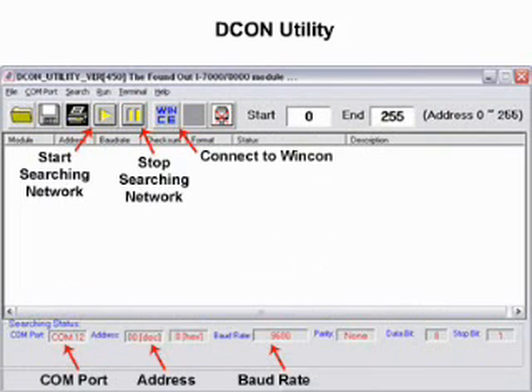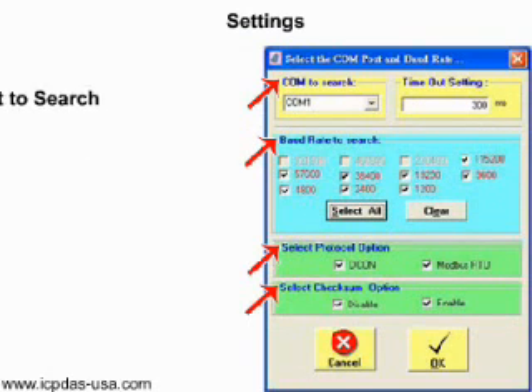DCon Utility's graphical user interface has buttons to perform functions like start searching the network, stop searching the network, and connect to WinCon. DCon Utility displays current settings like the COM port, address, and baud rate along the bottom of the screen. Click on COM port in the file menu in the upper left portion of the screen to access the COM port settings menu.